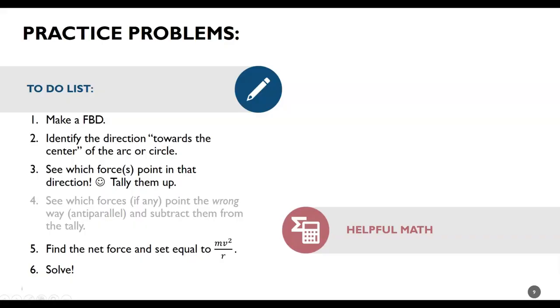Now, for physics class — slightly modified to-do list. Make a free body diagram. Now, identify the direction towards the center of the arc or the circle. When in doubt, draw it out. If the problem came with a picture, label the center direction right on the picture. If the problem did not come with a picture, draw yourself a picture. Then remake your free body diagram. Find which forces point toward the center and tally them up with plus signs. See if any forces are pointing away from the center — anti-parallel — and subtract them from the tally. If the centripetal force is pointing down and gravity has 10 newtons of weight, and the normal force has 8 newtons going up, then the net force going down — the centripetal force — is 2 newtons down. It's a net force, not any one single vector. Once you've found the net force, set it equal to mv² / r, and solve.